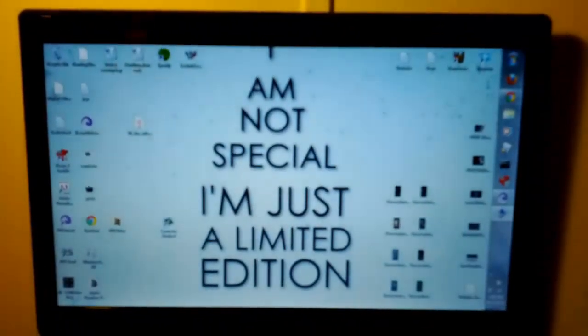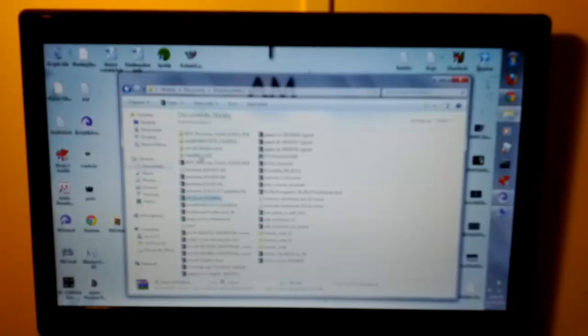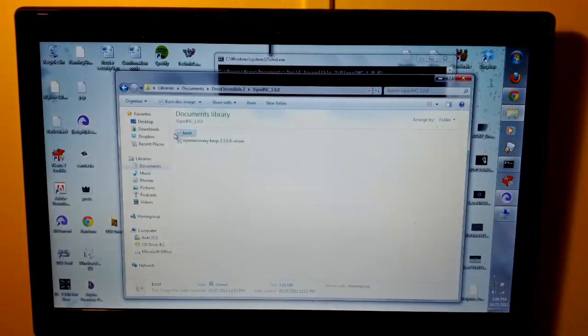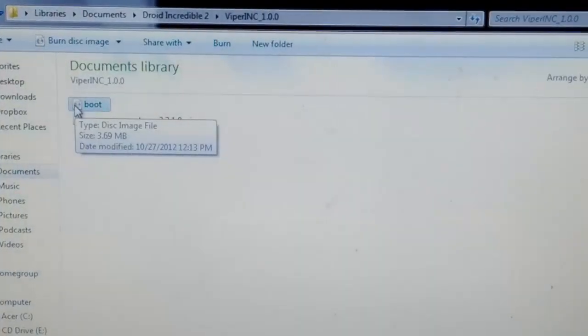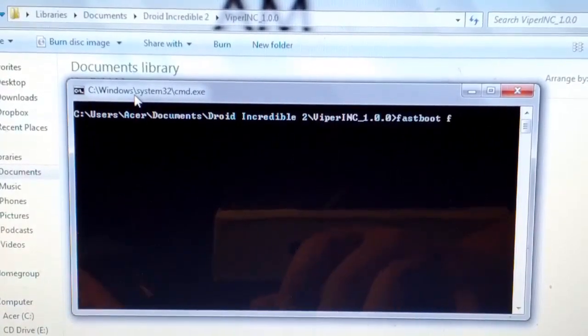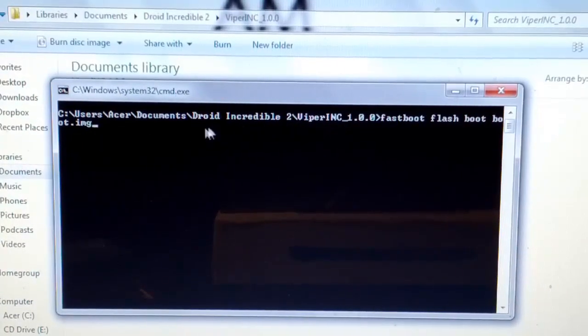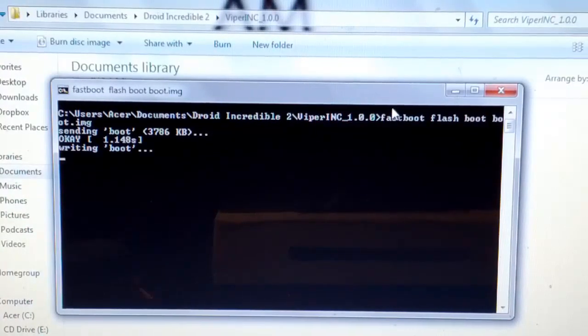We are going to go back to our file explorer. Find Droid Incredible 2, then find the Viper 1.0 folder, hold Shift and right-click, and open the command window. You see I do have the boot image right there. So I'm going to click and drag this. We are going to do: fastboot flash boot — if you type B-O and hit Tab, it fills it out for you — so it is fastboot flash boot boot.img. And then we are just going to press Enter. It is sending it, writing, and it is finished.